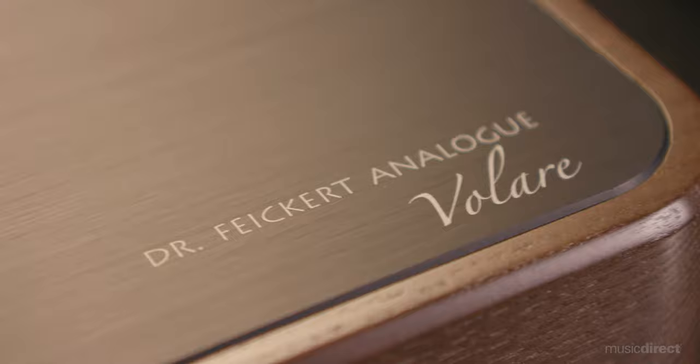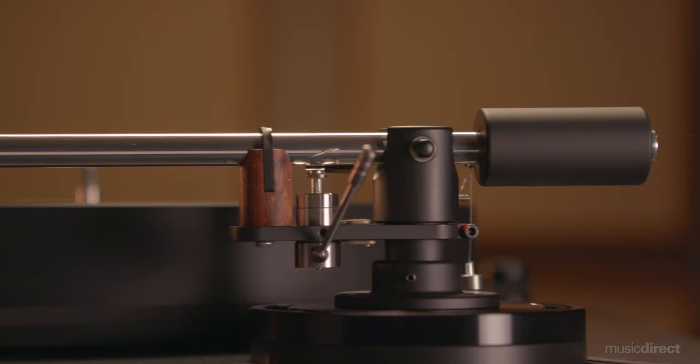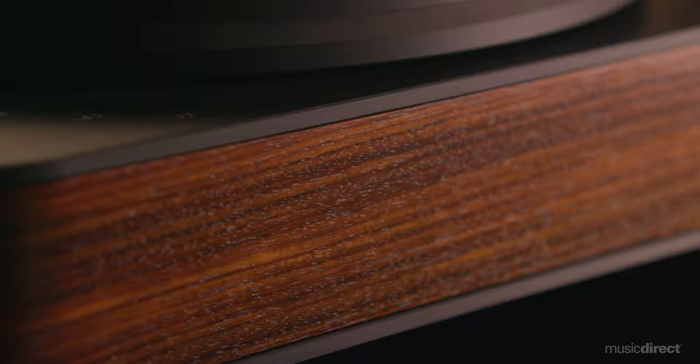Say the name Fikert to an audiophile and they will immediately know that you're talking about the acclaimed Dr. Fikert turntables and the company's legendary namesake founder, Dr. Christian Fikert. His designs are the result of proven engineering that translates into head-turning vinyl playback, tangible experiences, and simple setup, thanks to the company's unique quick switch armboards. Each model is the ideal combination of great looks and spectacular sound.